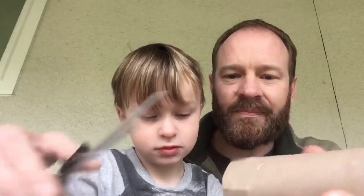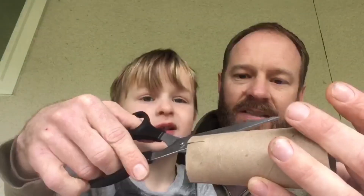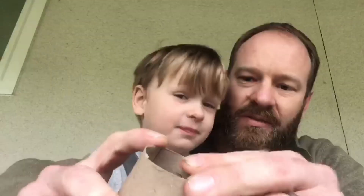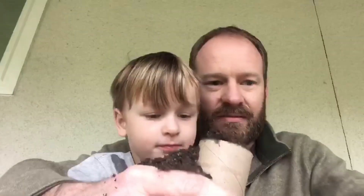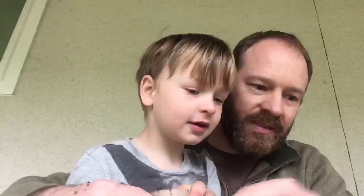To get started, take your toilet paper roll and make four cuts — about half an inch or so — then fold them over to make a little pocket and close it up. Then you can fill it up with some soil and some dirt.